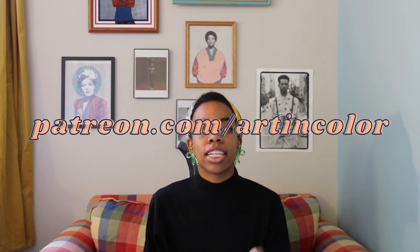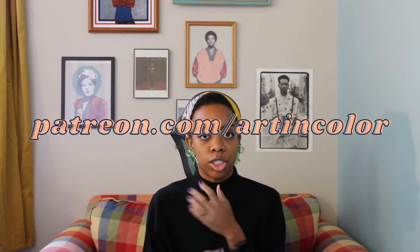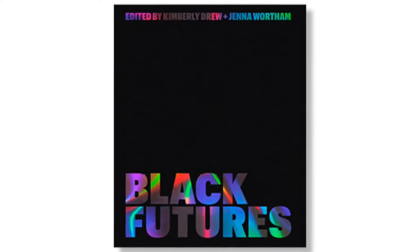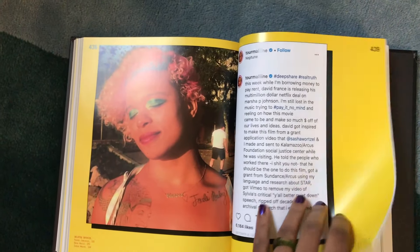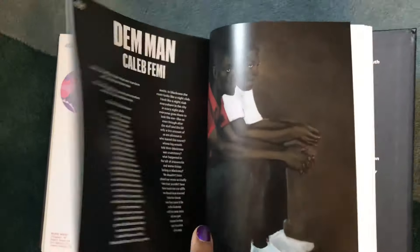Before this video starts, I do have a Patreon. If you subscribe on the first tier, which I believe is three dollars a month, you get entered into a drawing for a contemporary art book of my choosing. I've chosen the book for this quarter — it's going to be Black Futures, put together by Jenna Wortham and Kimberly Drew. It has some really cool, interesting chapters about different artists and contemporary visual moments, so please join my Patreon for a chance to win.